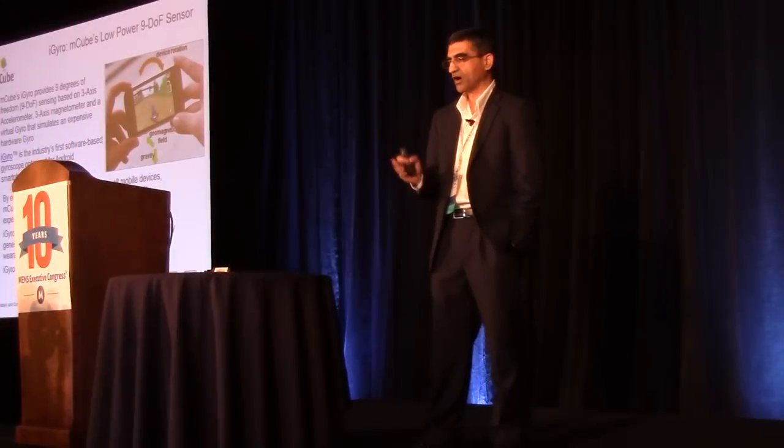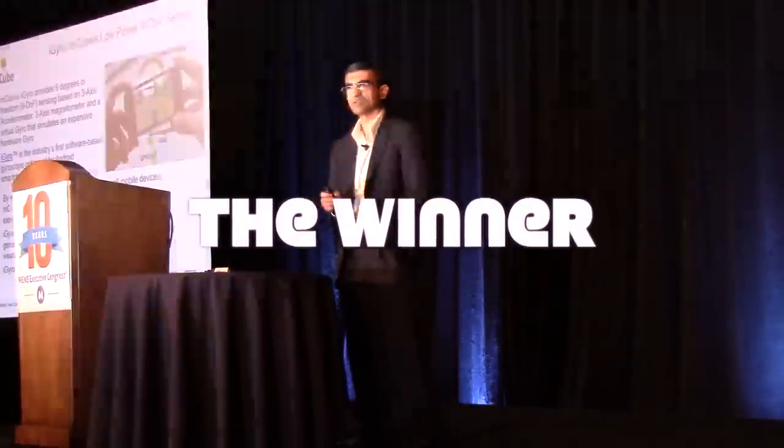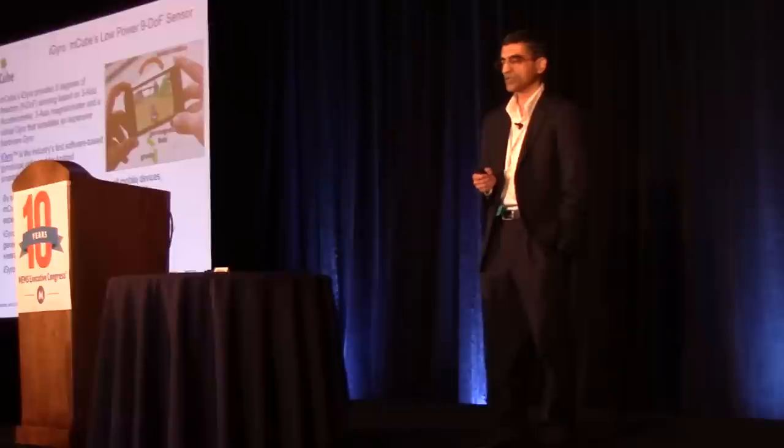This is based on hardware which uses a 3-axis accelerometer, 3-axis magnetometer, and there's a virtual gyro that is simulated in the software. This is optimized for Android platforms and it enables all the virtual gyro functionality for mobile platforms.